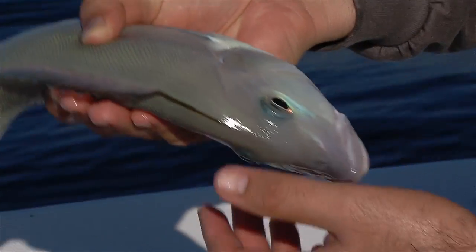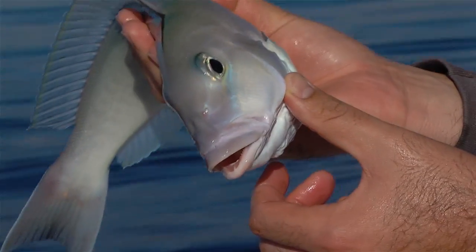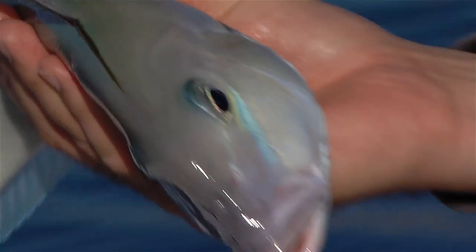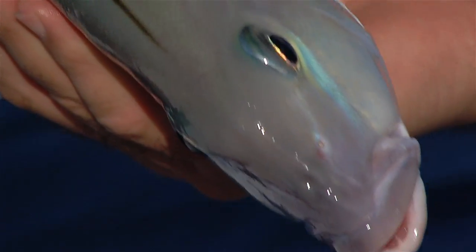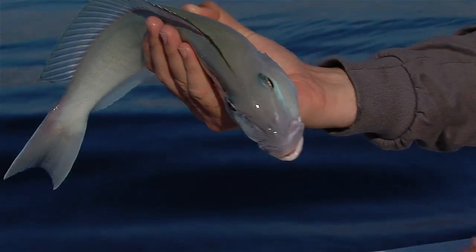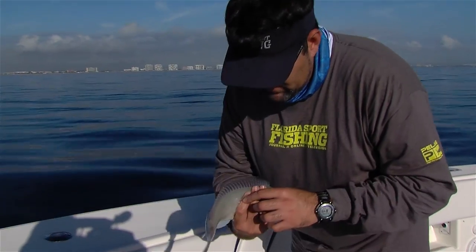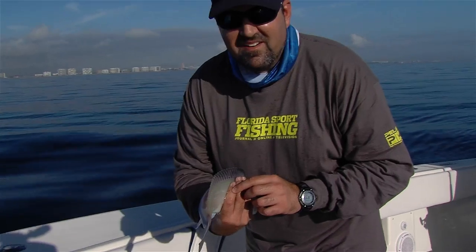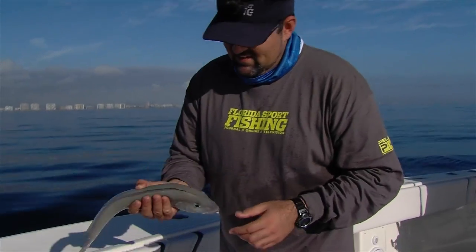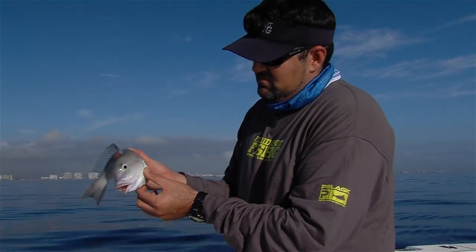They will get you. It's one of their defense mechanisms — if a bigger fish tries to swallow them, they flare their gills out and try to cut them up with these plates. But they are tasty. He got me a little bit — I don't know if you guys could see that on my finger, it's a little cut, but it didn't get me all the way. Just be careful.